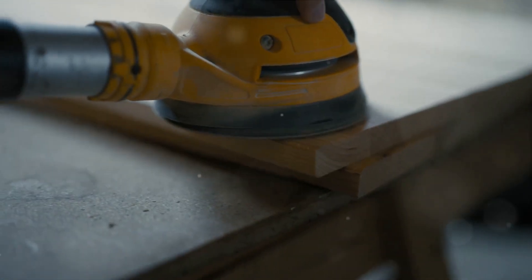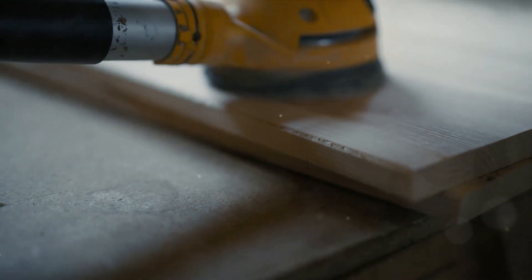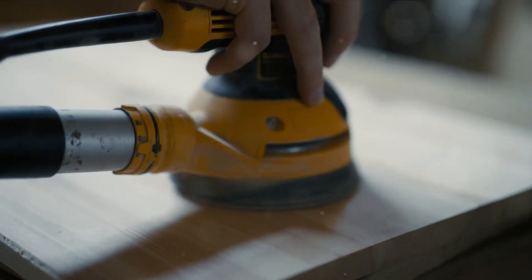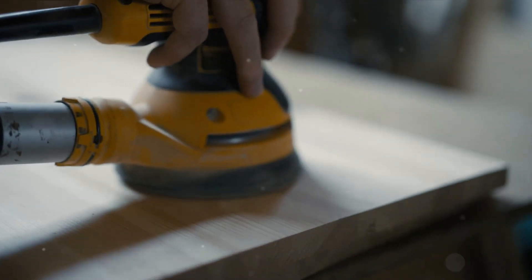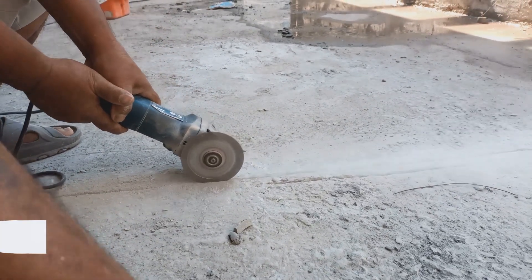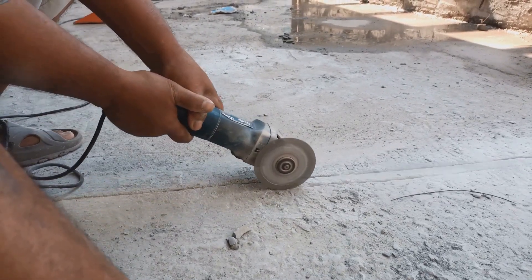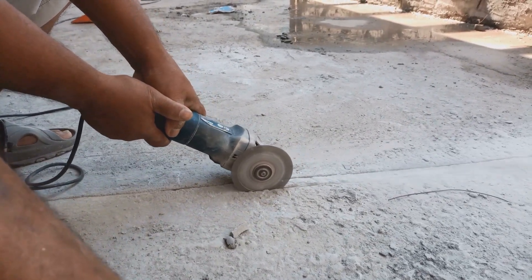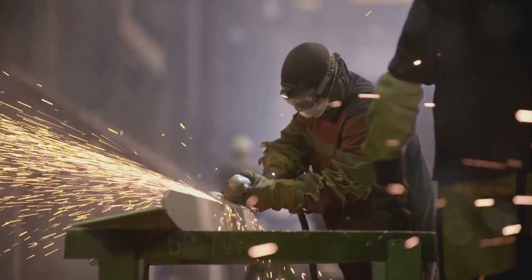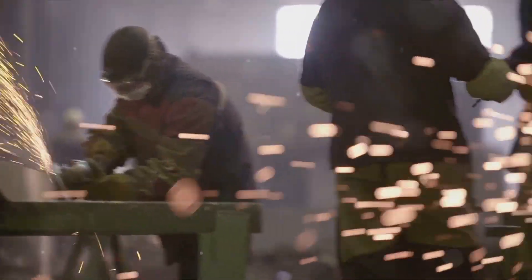Lastly, don't neglect post-work cleanup. Remove any waste materials, debris and dust from the work area. Not only does this keep your workspace neat and tidy, it also prevents the build-up of potentially hazardous materials. Remember, these are general guidelines — specific procedures may vary depending on the type and model of the grinder. Always follow the manufacturer's recommendations and any workplace safety regulations.